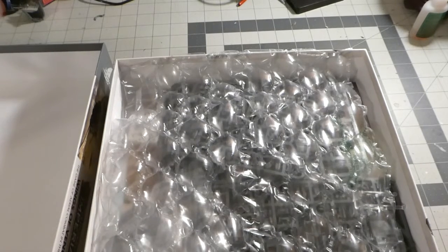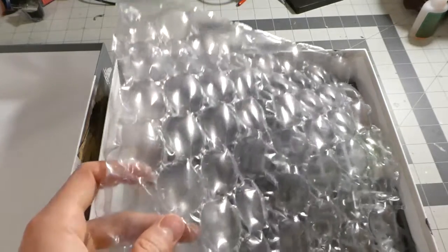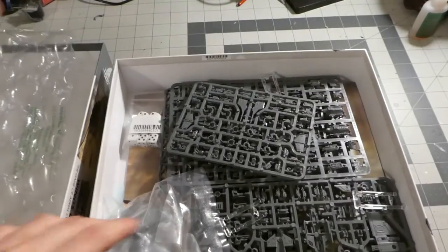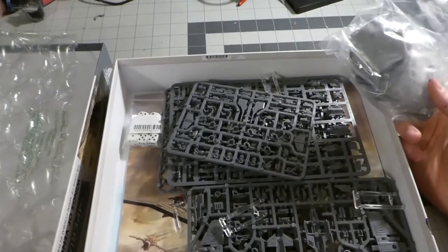Inside we have bubble wrap, and underneath that we have all the fun stuff.